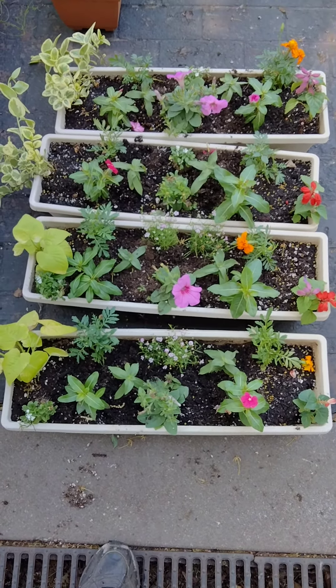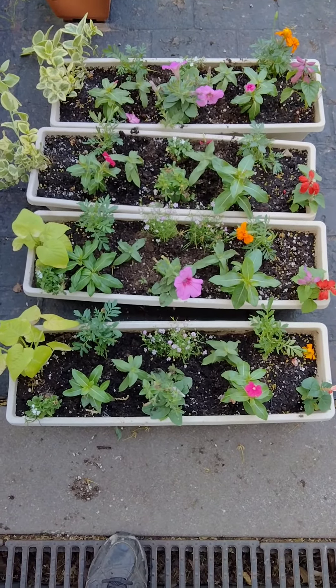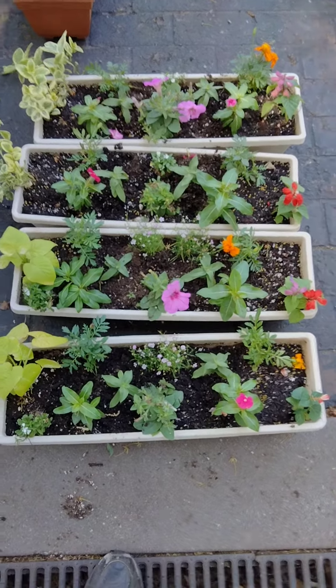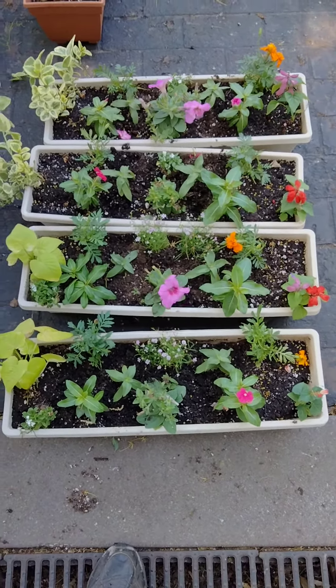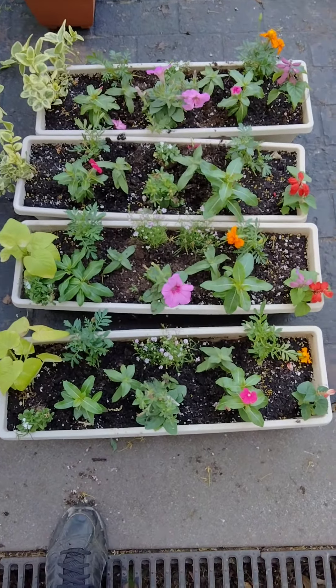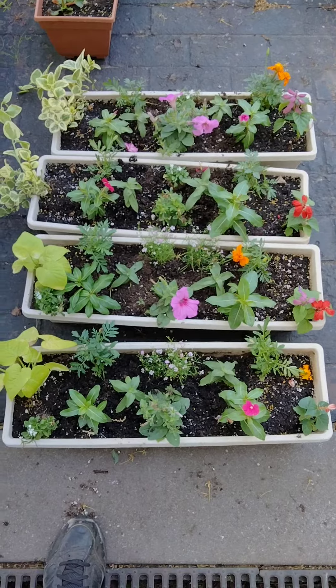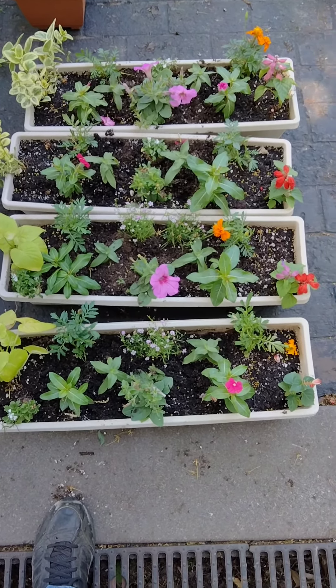Hey guys, it's Mark here. I'm going to start referring to myself as the garden guru of Minnesota. I wanted to film a little segment here on window boxes. I'm filling up some window boxes for people that I work for, and there are a couple of things that I've noticed throughout the years that might help those of you who are planting window boxes and wondering why they're never successful.